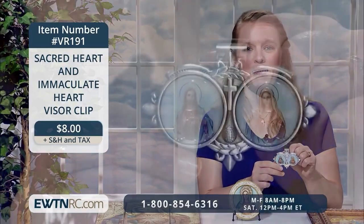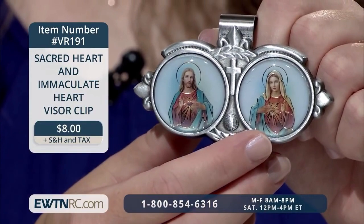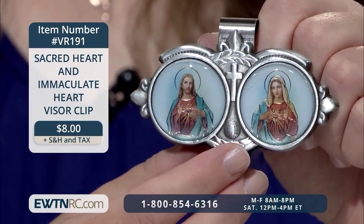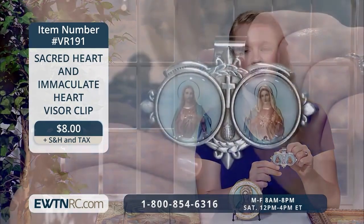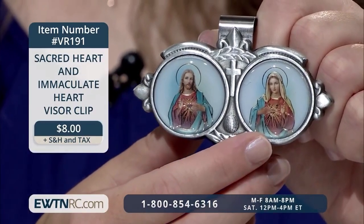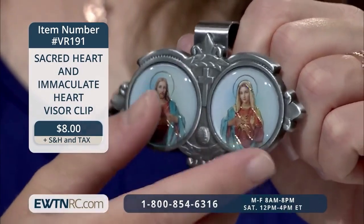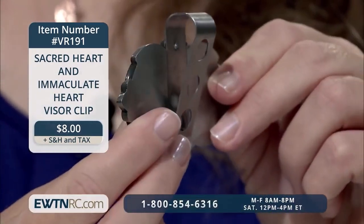Here's a new item to show you — our Sacred Heart and Immaculate Heart visor clip. What a perfect way of taking the Sacred Heart of Jesus and Immaculate Heart of Mary with you wherever you drive. Having this visor clip right in front of your eyes is certainly a way of keeping them in mind, heart, and prayer while you drive to work or go about your errands. The images of the Sacred Heart of Jesus on one side and the Immaculate Heart of Mary on the other are set in a metal frame with a cross in the middle between them. The clip measures approximately two inches by three.